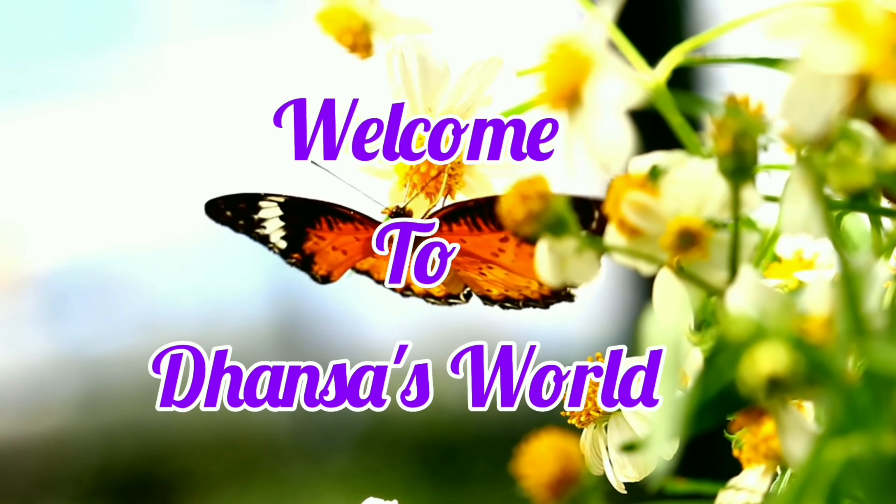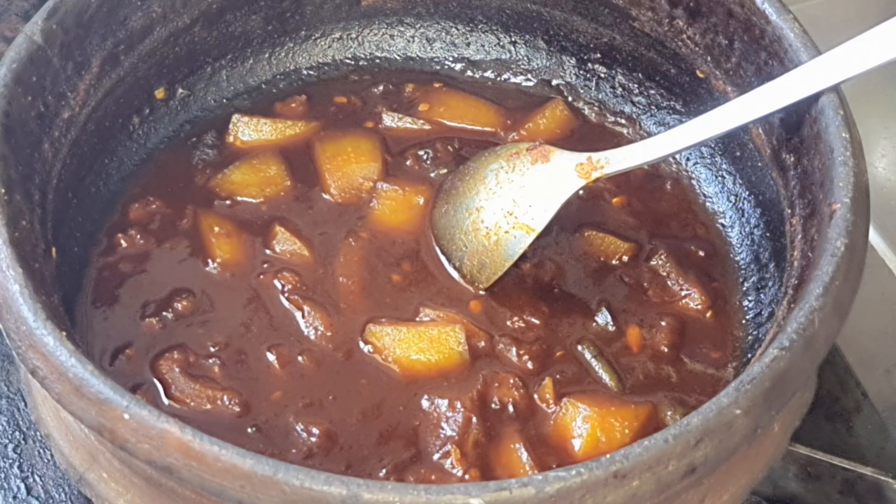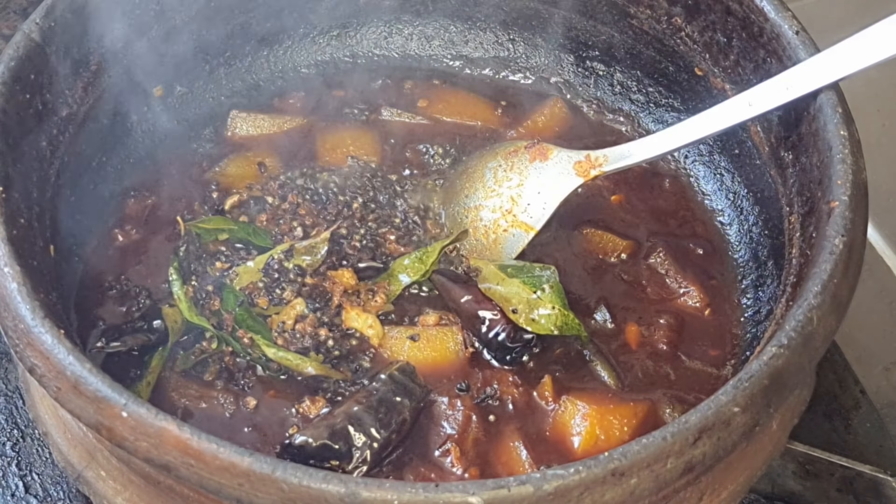I am going to give you a good taste of this recipe.